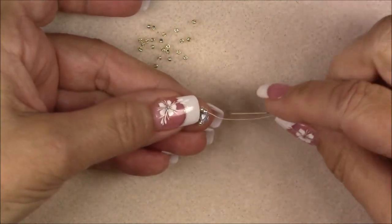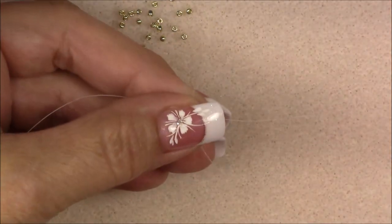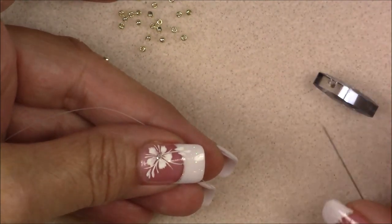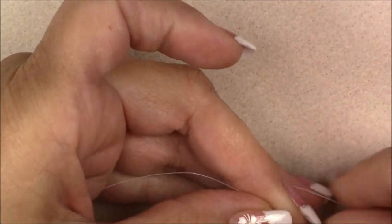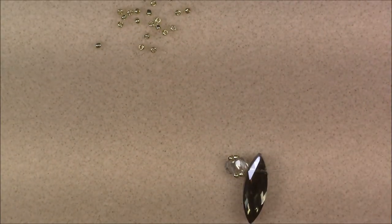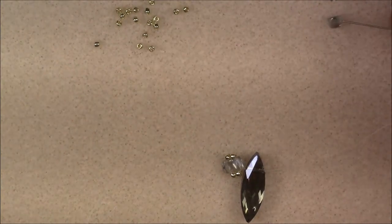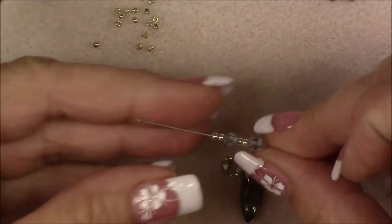Go down into the first crystal. Then pick up one of the big leaf crystals — it's top-drilled, so go through the top and drop it all the way down to the crystals. Pick up a cuboid crystal, two 11-0s, a cuboid crystal, and two 11-0s — just like this — and drop these down to your piece.